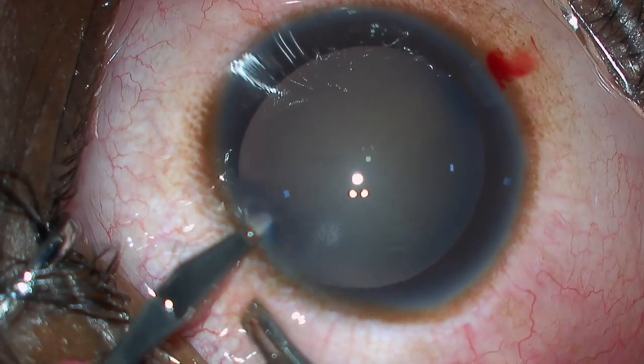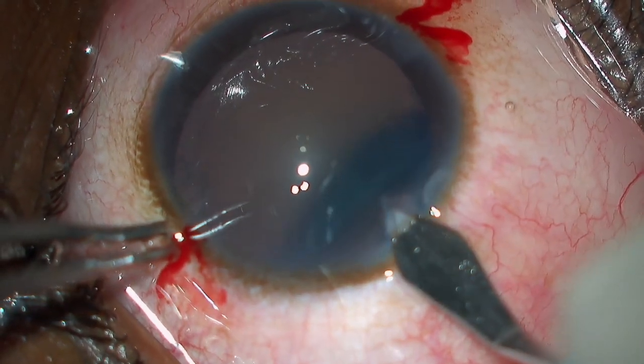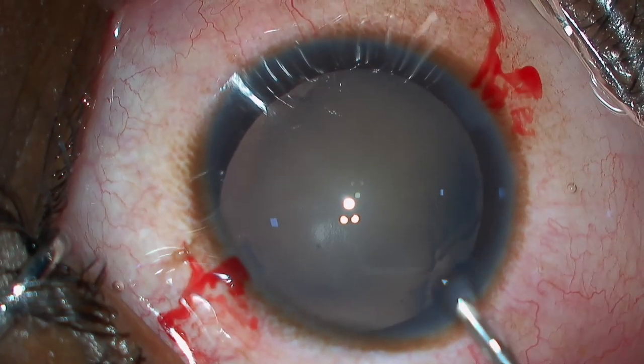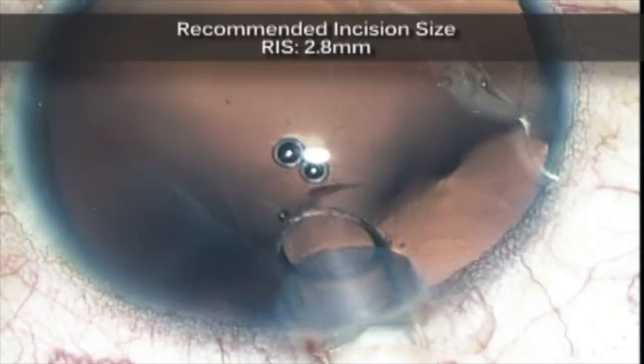The side ports are made on either side and then the keratome entry — a clear corneal incision with a 2.8 mm keratome — is done. Do not overfill the anterior chamber; just touch the eye to check the firmness.